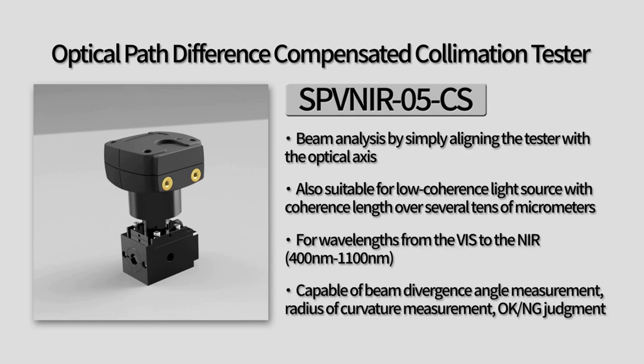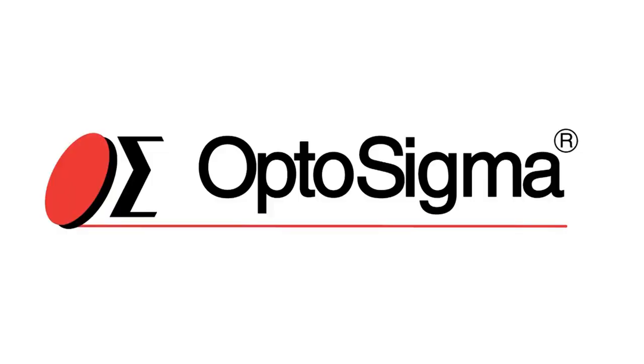In conclusion, the collimation tester is a valuable tool for anyone looking to ensure the quality of the collimation of their optical components. With its user-friendly design and wide range of capabilities, the SPVNI-R05CS is an excellent choice for automated collimation measurement in any laboratory or industry setting. Thank you for watching and I hope this video has provided valuable information on OptoSigma's electronic collimation tester.